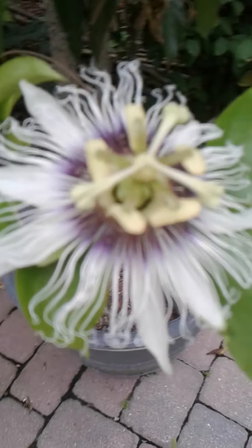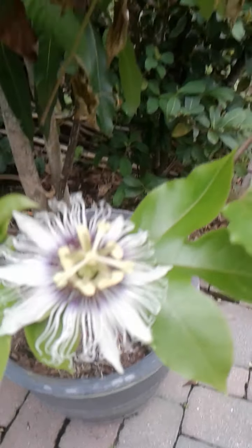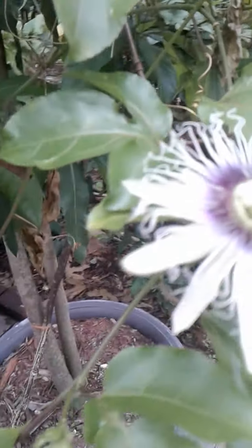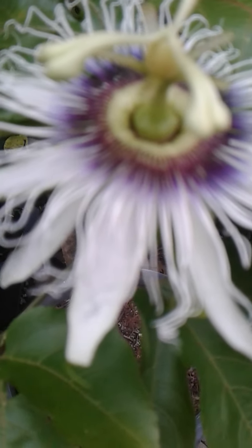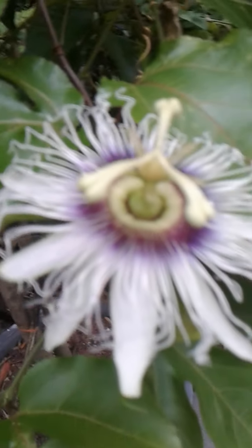Today I'm going to do a quick video on how to grow passion fruits from a seed that you can get from the frozen fruit department at Walmart.